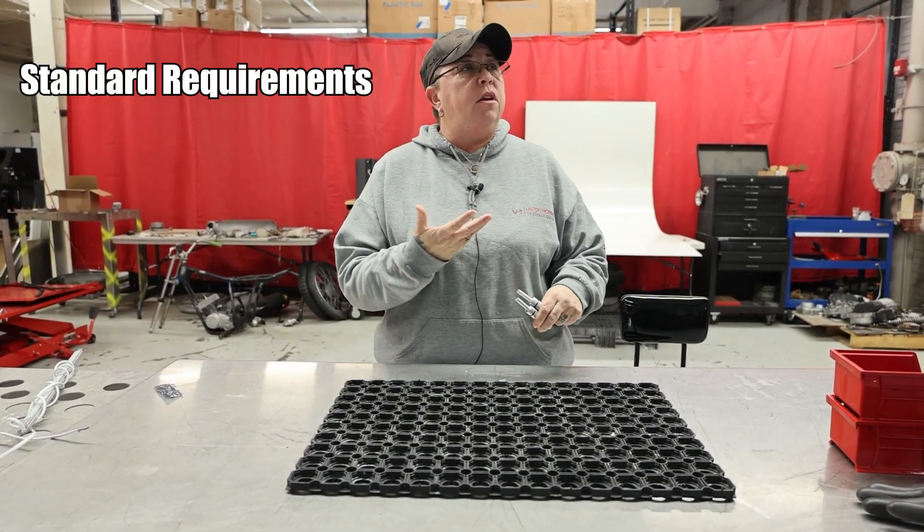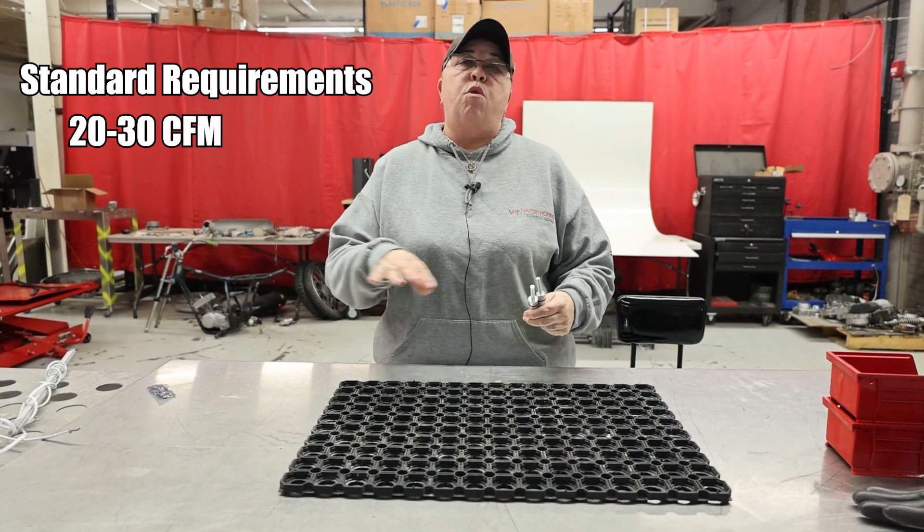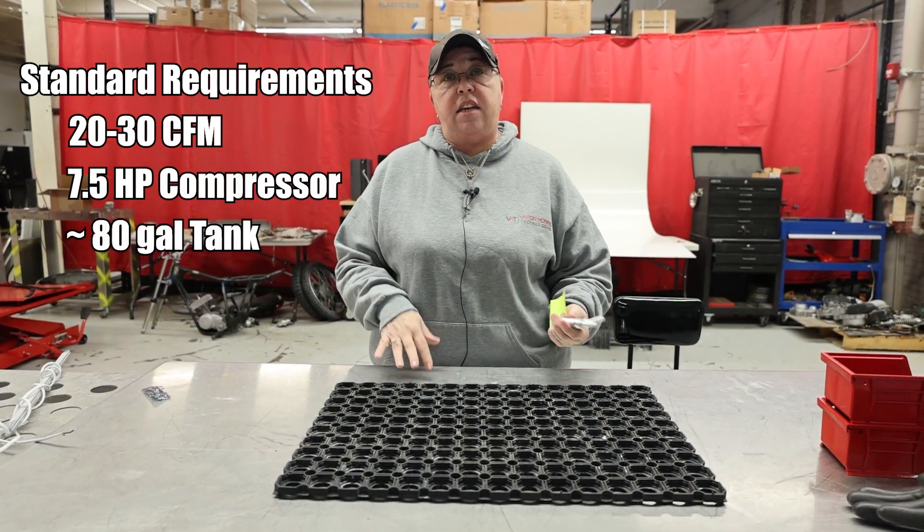What we have is the equipment normally requires 20 to 30 CFM. Normally it's going to be a requirement of a seven and a half horsepower, about an 80-gallon tank.